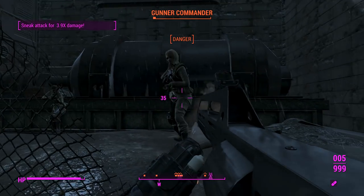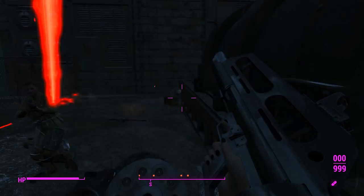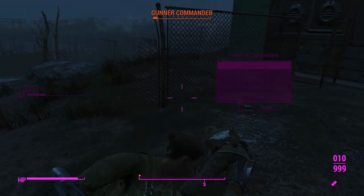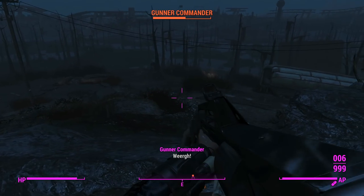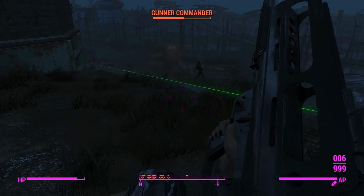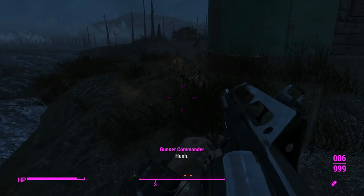We'll break out of our sneaky approach by shooting these few gunners. We'll get a nice takedown. This does have a custom bash animation — you just poke them with that muzzle brake there, which is kind of cool. There's no bayonet on this, but you just poke them with the blunt muzzle brake anyway.